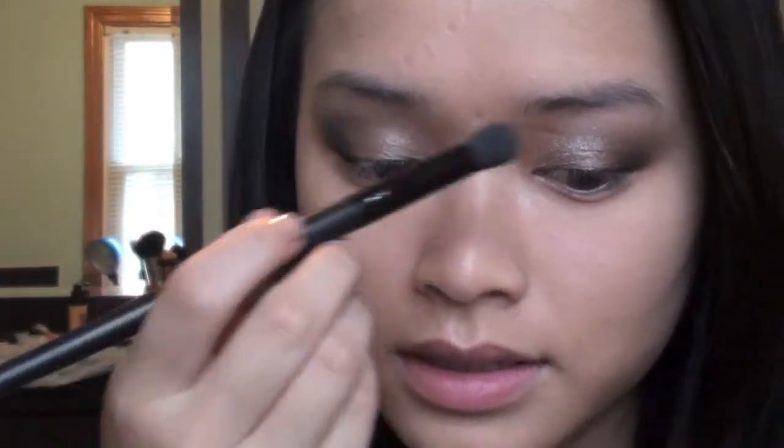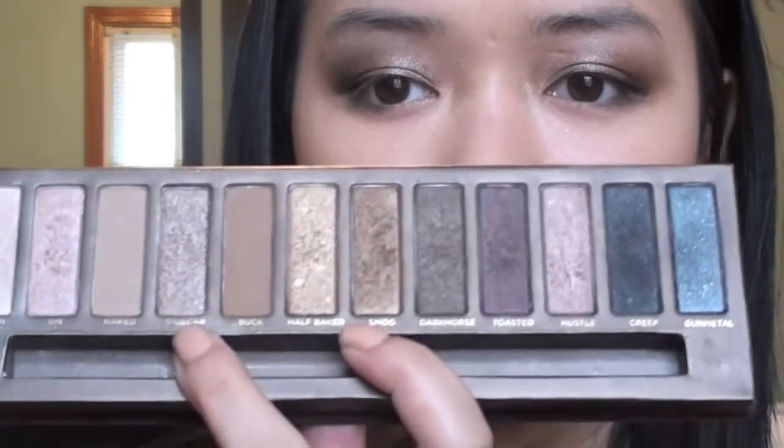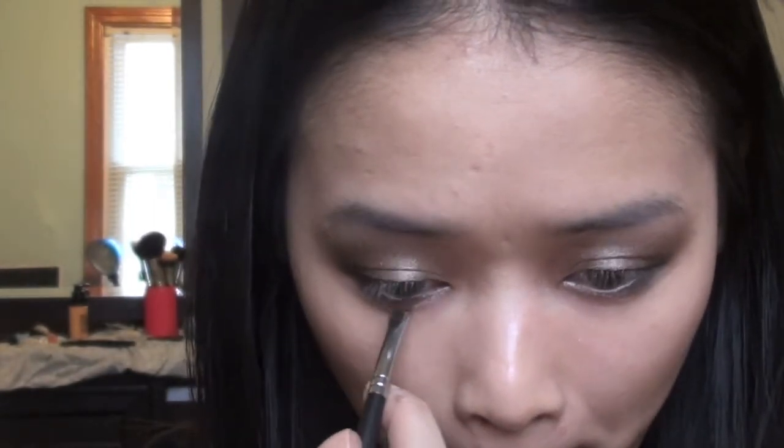Just blend it out to the top. I'm going to be using the colors Toasted and Dark Horse on the bottom waterline, blending them together and applying along the bottom. For the inner half of the bottom I'm using Smog and Sycamore, just like the top, blending them together to create a color in the middle. Then I take the Virgin color again to highlight.